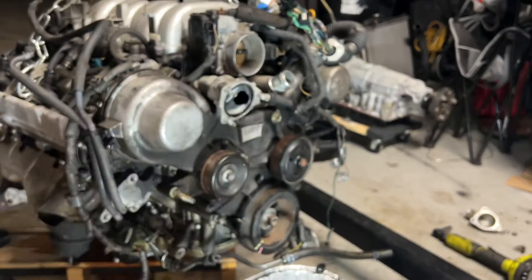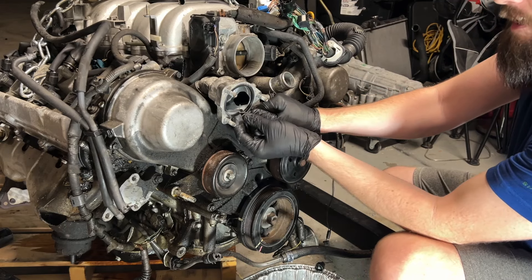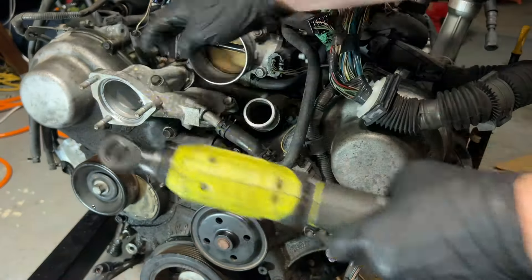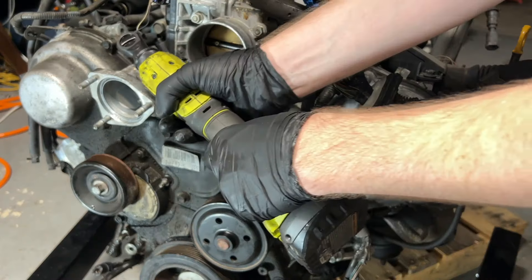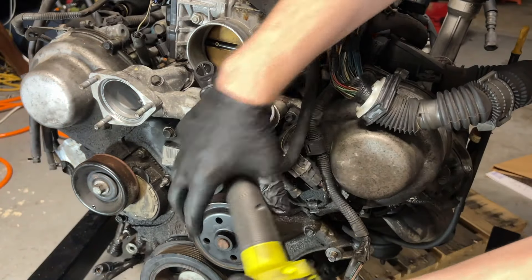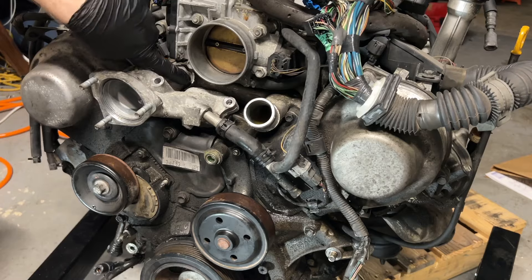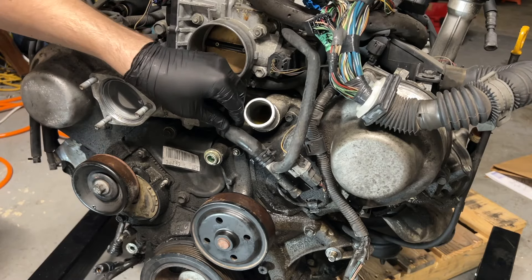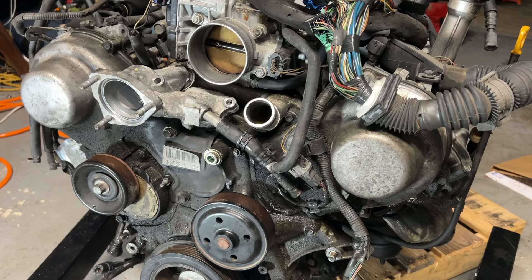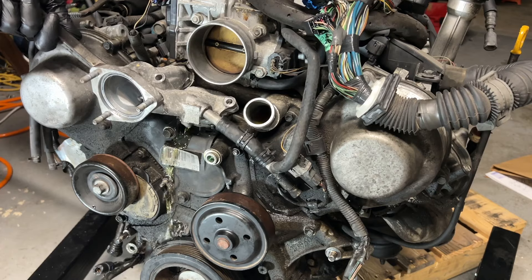We'll see when the new one arrives. Based on how stuck this gasket is, it very well could be the OEM one. Let's go ahead and get this cooling system thermostat housing out of the way. What's holding it on is some RTV up here and a clip for this hose. We need to do a little pry action.